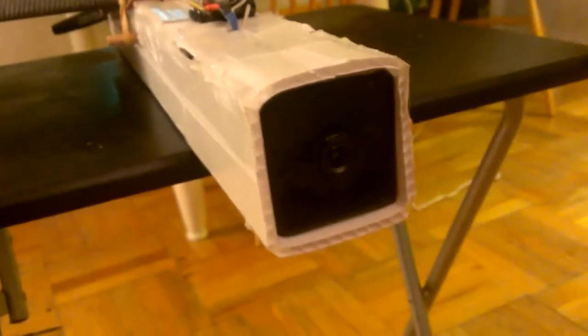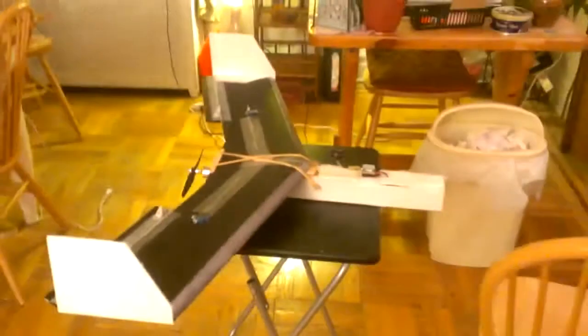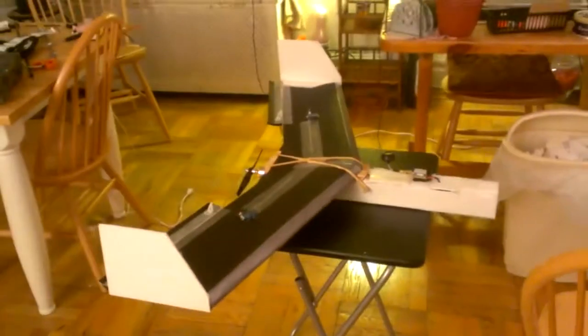I just hope she works out the way I'd like. She has FPV — there's a camera in there. The body is made out of chloroplast, the winglets and everything else is foam board. Everything works and I have her mixed.